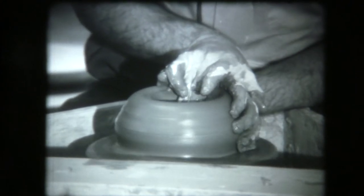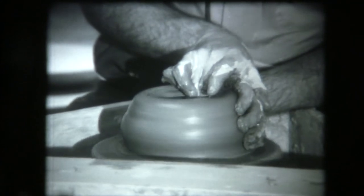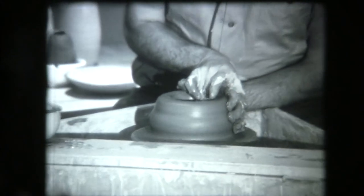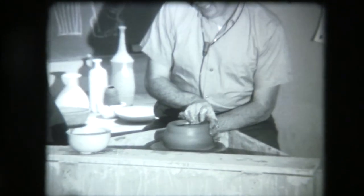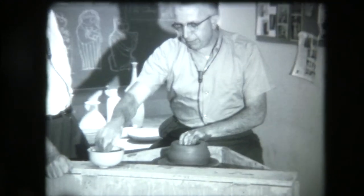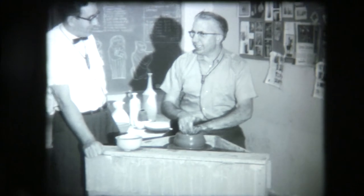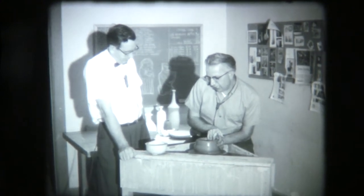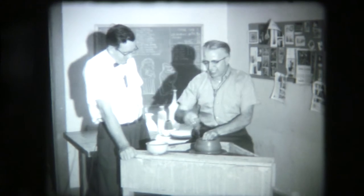You make it look so easy. I'll bet the first time a person throws it on there, they don't get one in shape like that real fast, do they? No, I think they feel like they have all thumbs. He's been working here about 12 years, and at Peabody about six, so he's been exposed to it so much that it's become second nature.